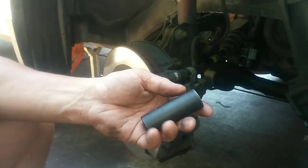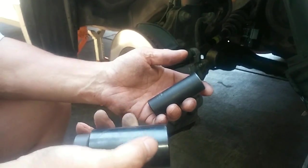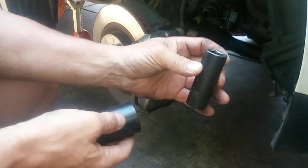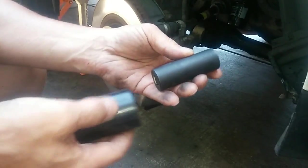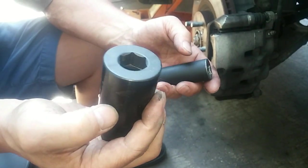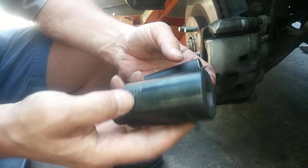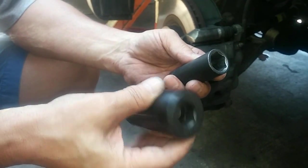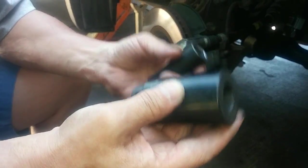The crankshaft pulley bolt on a Honda is very difficult to remove — it's on pretty tight. A standard 19mm socket just won't do it, so I bought this other 19mm specially designed for taking off pulley bolts on a Honda. It has three times the mass of a 19mm impact socket. Let's see if this works taking off the pulley bolt.